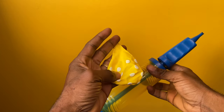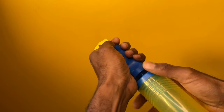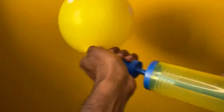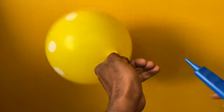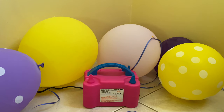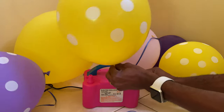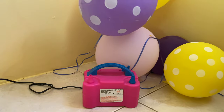Step one is the inflator balloon. You can use a manual pump or an electrical balloon inflator. You can also just simply fill it up with your lungs.